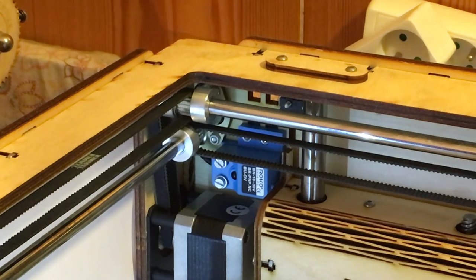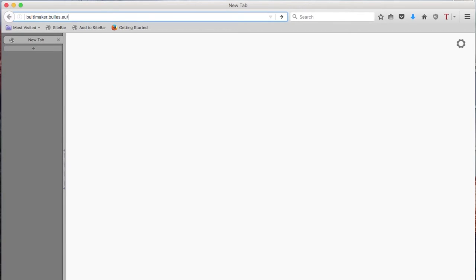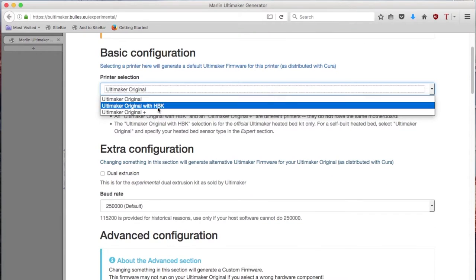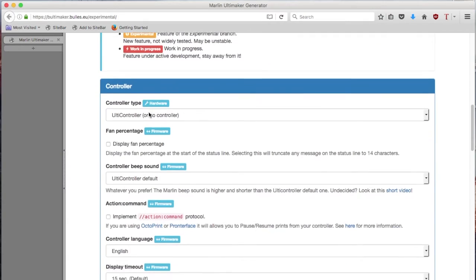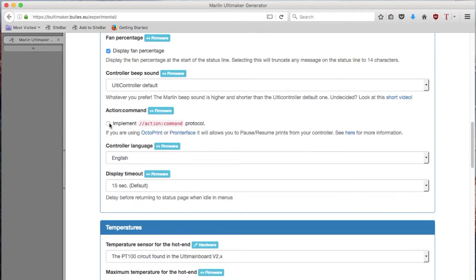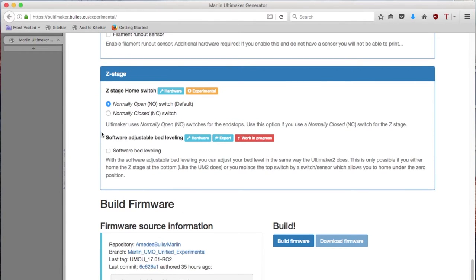Now that the hardware is in place, let's look at the firmware. We are going to use the builder to generate a new firmware, and we go to the experimental branch for now. First step is choosing the printer. Let's look at the Z-stage, which is currently the latest option on this page.